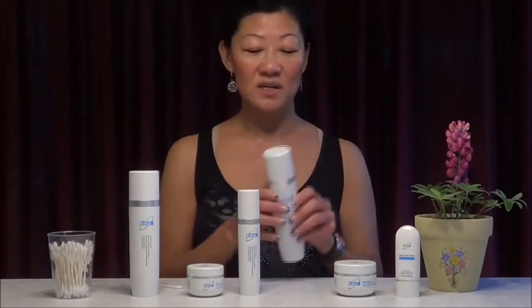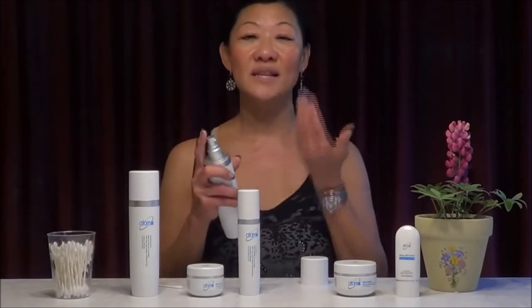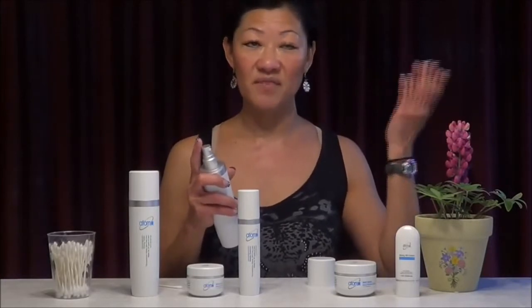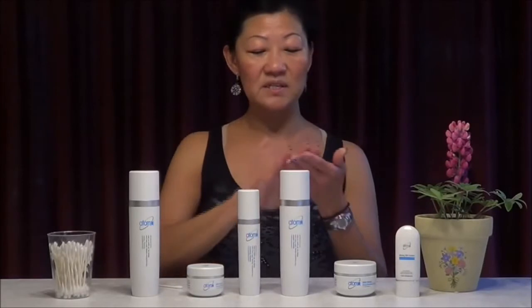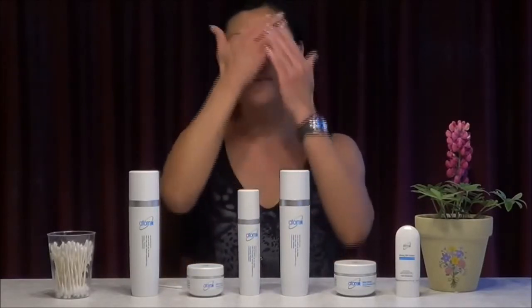During the daytime, we must not forget the moisturizing cream, which is the lotion. The moisturizer helps to prevent dehydration against the sun's rays, hydrate the skin, prevent dryness, and eventually prevent leading to wrinkles. So we use the hydration cream, which is very moisturizing — spread it round all over and apply evenly.